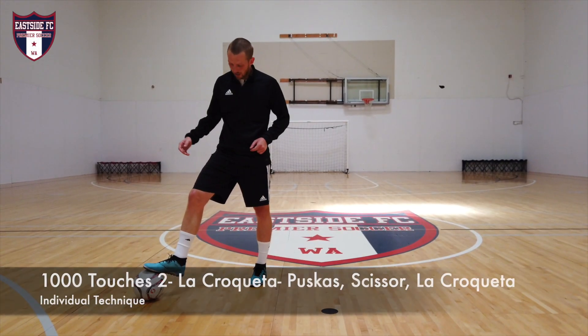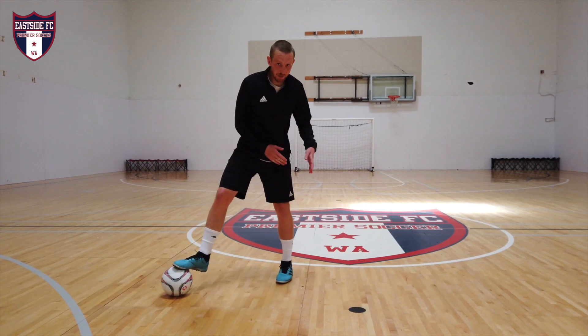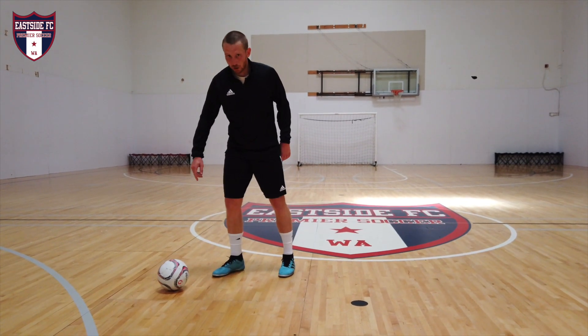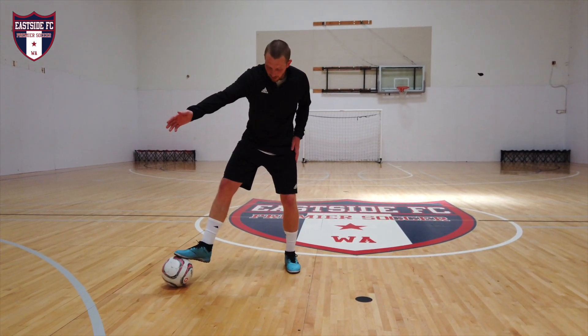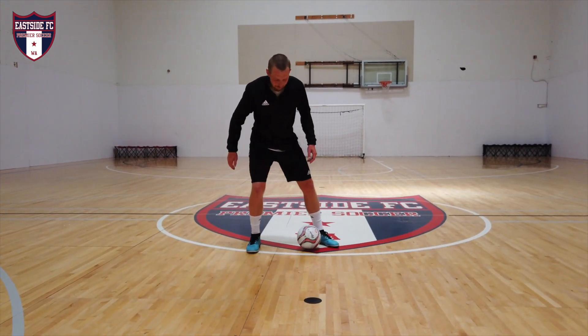Okay, last one — really similar. Going to use the pull-back to get the ball across, then scissor, and then cruyff out. I'm going to drag the ball with my right to my left, bringing it back away from the defender. This gets them to kind of come at me.